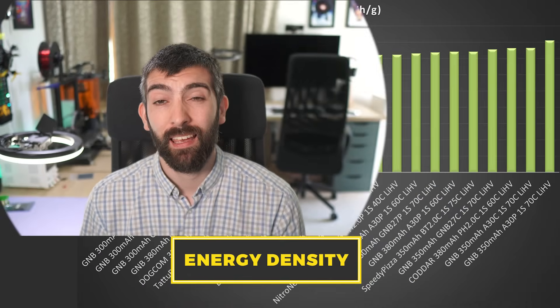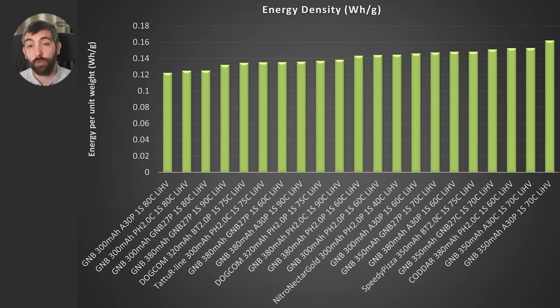Now it's time to look at energy density, and for me this is actually probably more important than total energy delivered, because it looks at the amount of energy you get from the battery per gram of weight that the drone has to carry. The GMB 350mAh A30 plug has the best energy density despite not being the biggest pack tested. At the low end, the really high rated batteries like the 380mAh 90C battery from GMB have the worst energy density, likely because they're prioritising power delivered rather than total energy capacity. There are all sorts of trade-offs in battery design between energy density and power density.